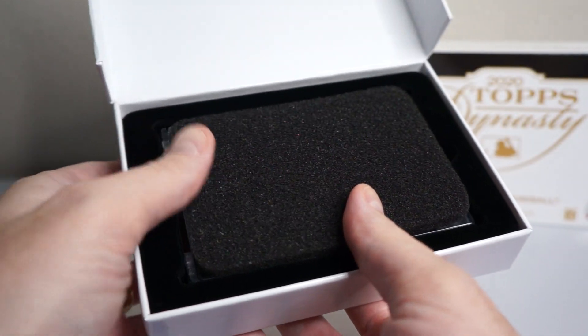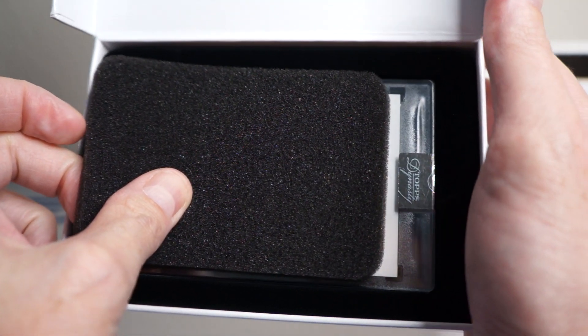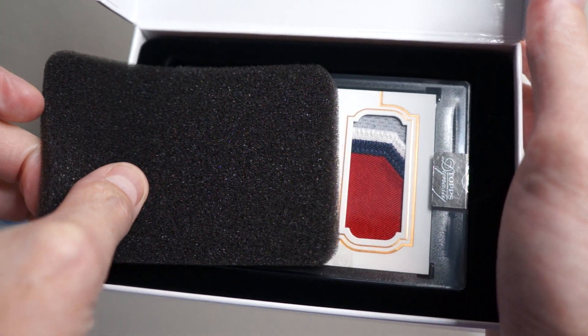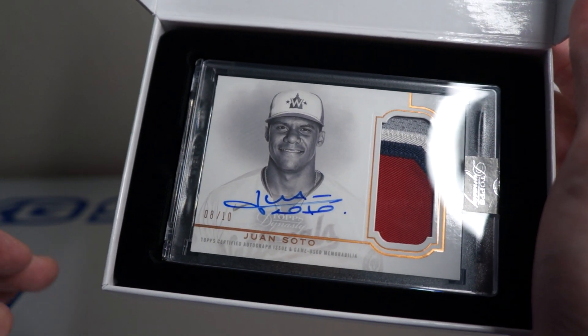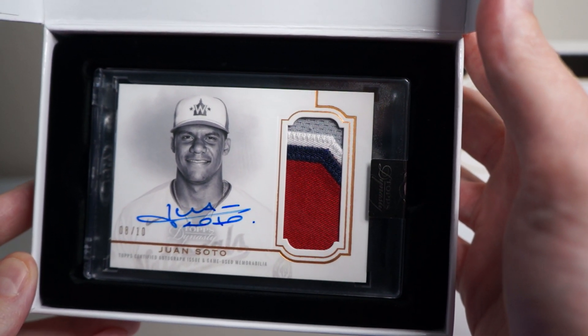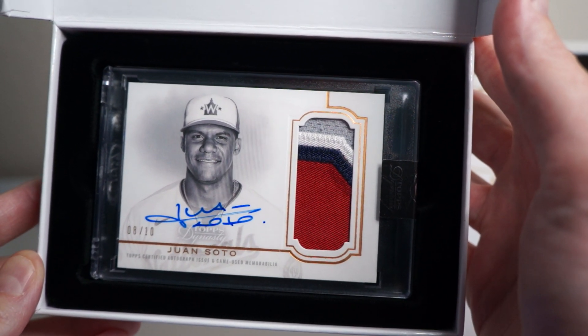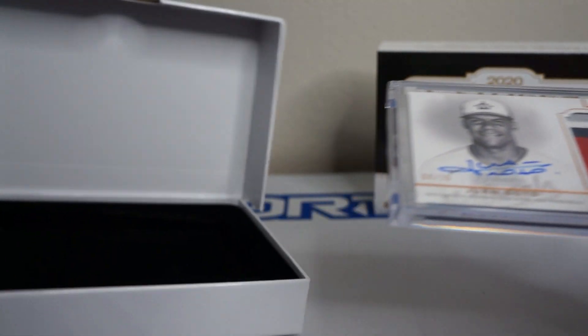Okay, let's see what's in the Dynasty. Looks like a Red Sox. Oh, no — nice. Juan Soto! Sweet. That is actually a Washington National. Nice. I think that's actually my first Soto from Dynasty.